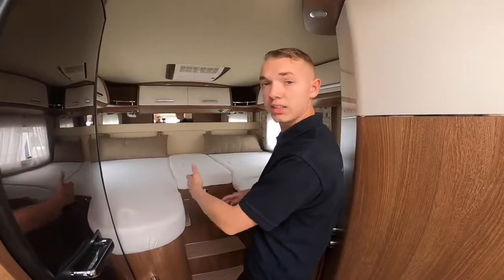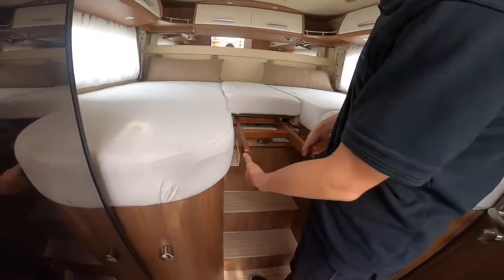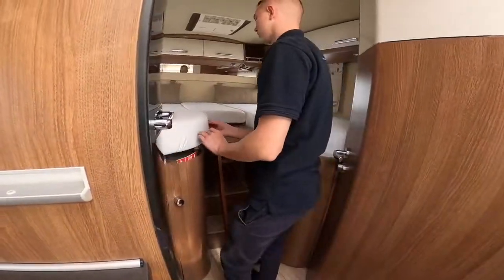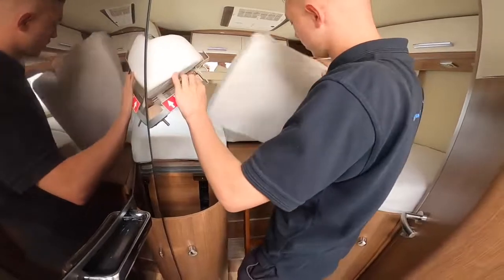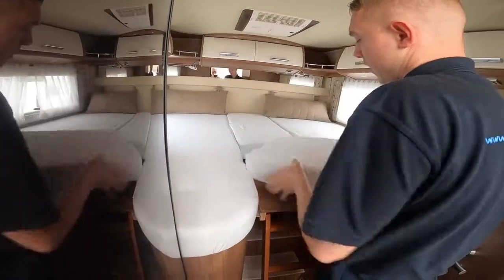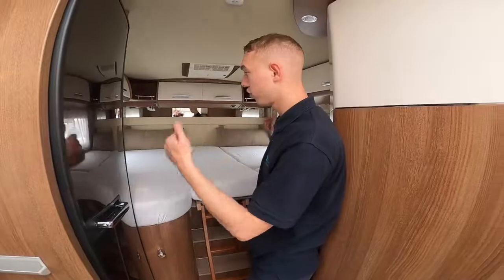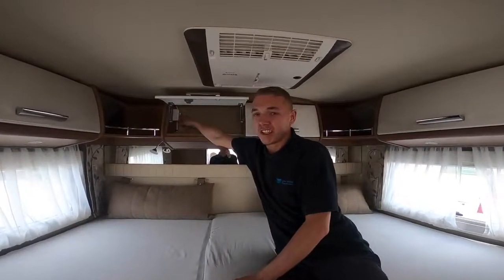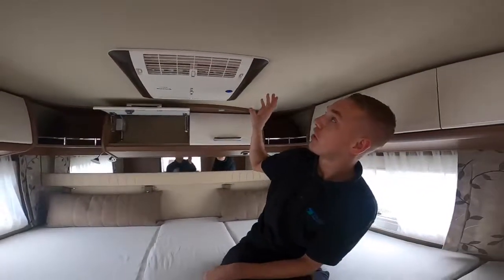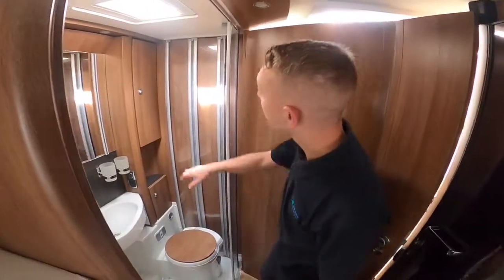At the back of the vehicle you've got two single beds, or to make one big bed: slide out the centre section first — you'll get your ladder as your steps become locked in — pull this out, then insert the cushion here which creates a large double bed across the width of the vehicle. In the back cupboard there's a 230-volt isolation switch which you need to turn on to operate the air conditioning — I'm going to send you a separate video on how the Truma Aventa air conditioning unit works.